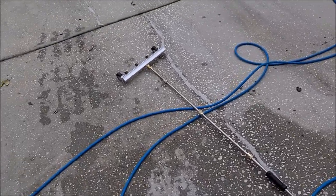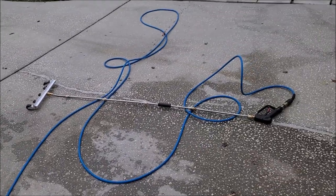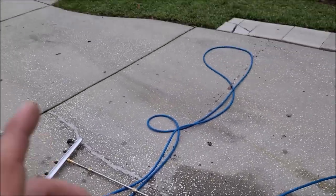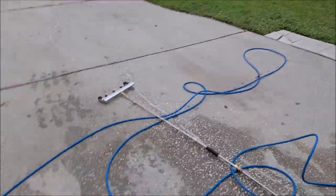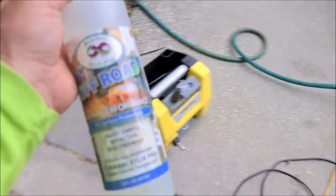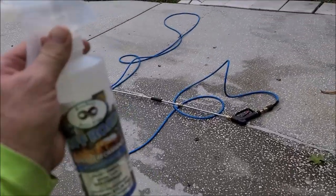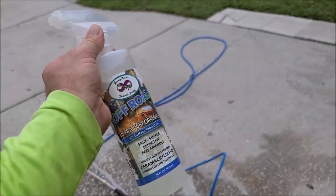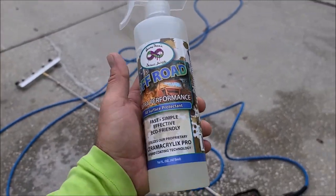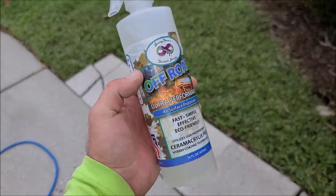After that you're going to want to let it completely dry. You could get in under there with your air compressor and blow it all out to speed up the drying process — I recommend spraying underneath there with the air compressor. Now, when you buy the off-road all-surface protectant it's going to come with a sprayer; you can get under there and spray it all that way if you want.